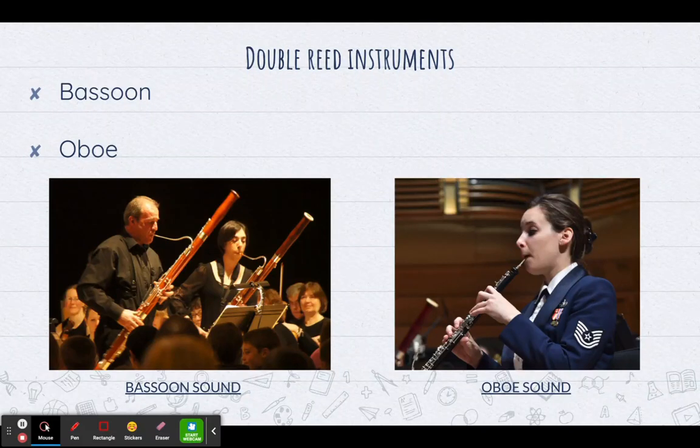Now we move on to the double reed instruments. In the woodwind family, we are going to talk about two double reed instruments, and that is the bassoon, which is the picture on the left here, and the oboe, which is the picture on the right.